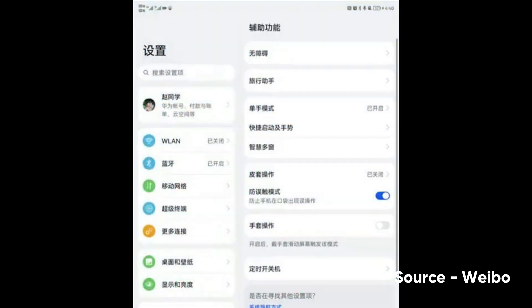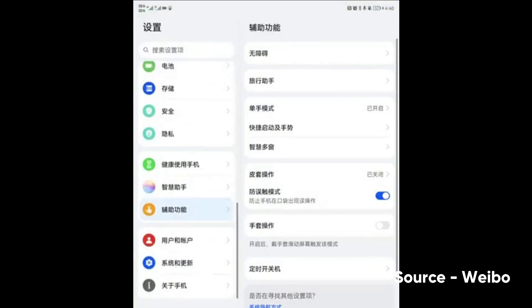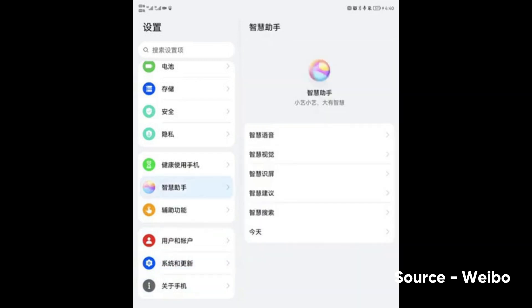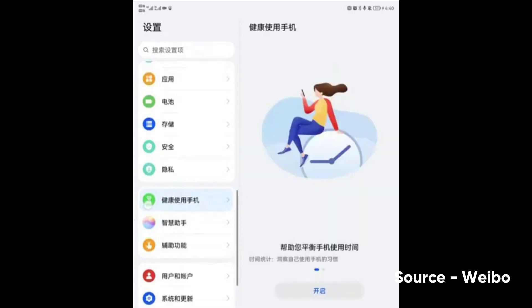Now let's talk about the new card system. Compared to EMUI 11, HarmonyOS brings a new card UI design that has a clearer appearance, while the round corners make it more appealing to consumers.